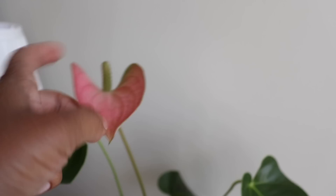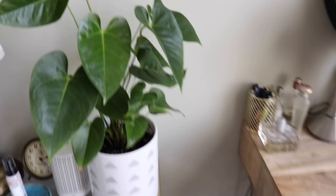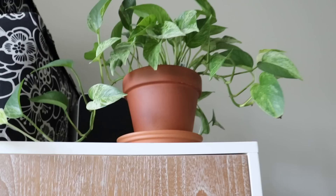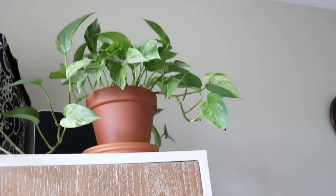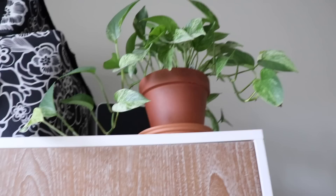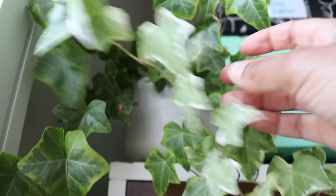On my nightstand I have an anthurium — normally it's full of flowers, but right now it has one bract left. This is also called flamingo flower; the spadix is the actual flower and the colorful part is the bract, and they're pink. I really like it for the foliage — new leaves look like hearts, which is so pretty. We've also got a pothos marble queen, also known as Epipremnum aureum 'marble queen,' with really nice splashy variegation. It's a very common plant you'll find at the grocery store — super easy to care for, and one that thrives on neglect.